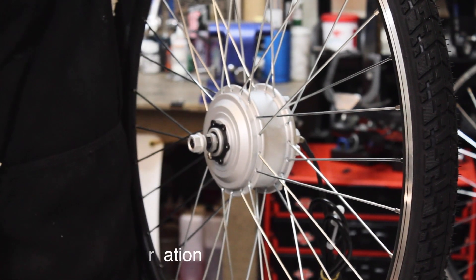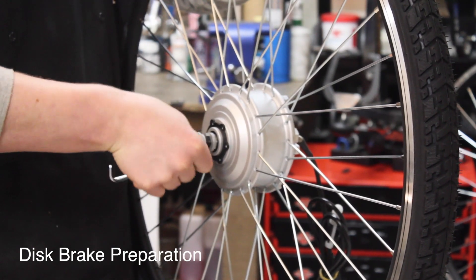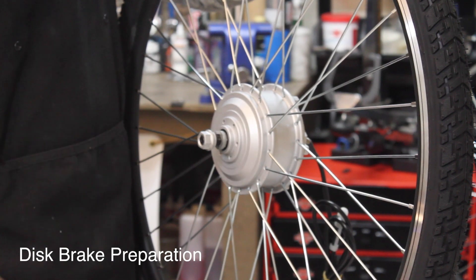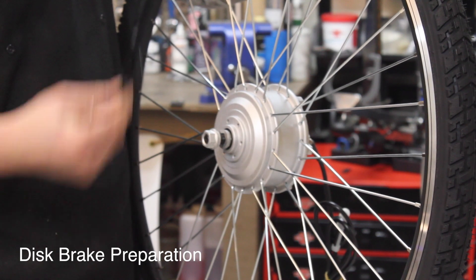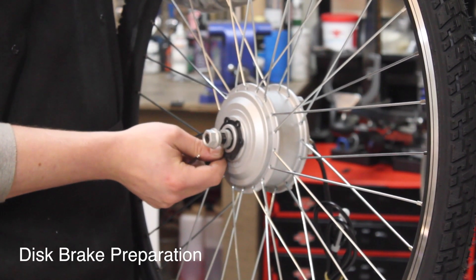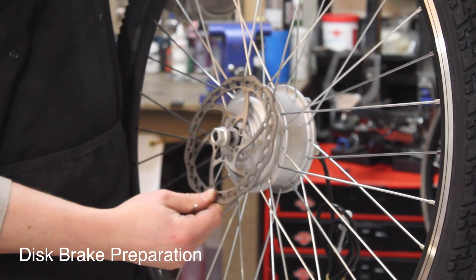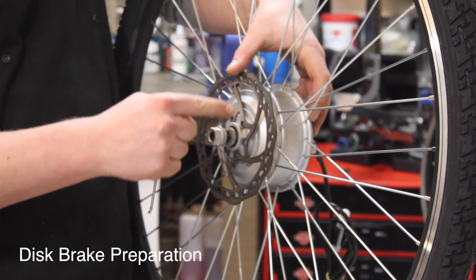We're removing the bolts for the disc brake. This is just a plastic cover to hold the bolts in place, and this is to be removed before installing the rotor. This is just in place in case there is not a disc brake on this particular model — we'd leave the bolts and the plastic piece installed. But when installing the rotor, we remove this, dispose of it, and then we install the rotor. Keep paying attention to the rotation of the rotor.